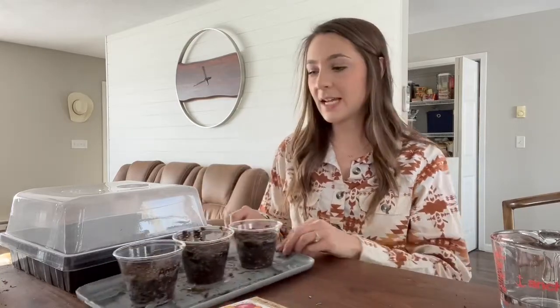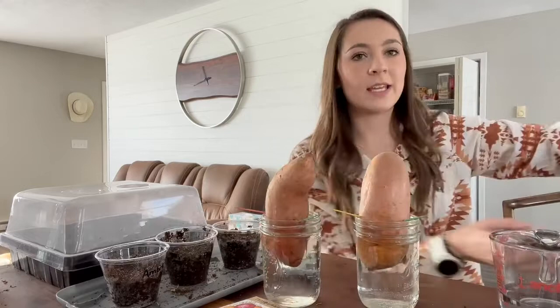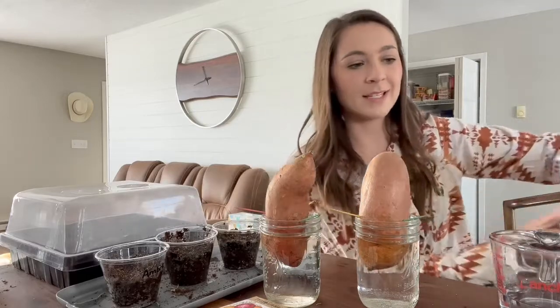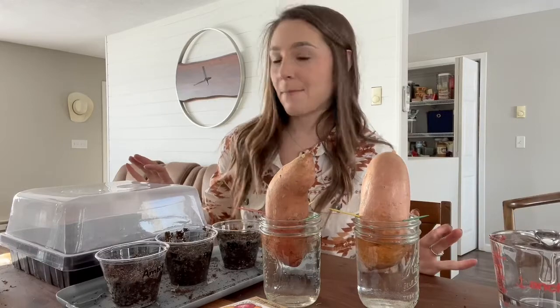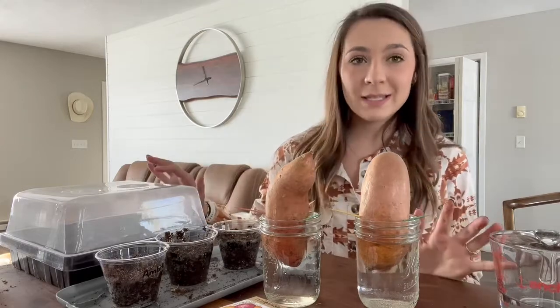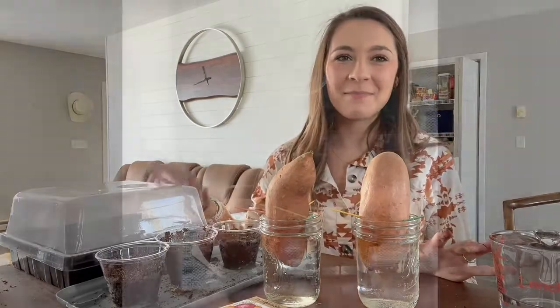To recap: we planted all of our onions in the cell tray and cups, did two potatoes in water glasses, and one potato in soil. Make sure you're keeping everything warm and you should be successful. I'll keep you updated as things progress and check in with you. Thank you so much for joining me today — if you have any questions let me know, and we'll see you next time!